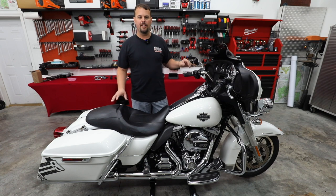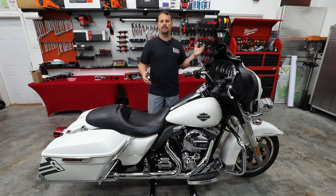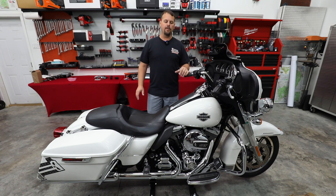But in front of me here is an Electric Glide Police. We didn't have anybody locally with one, so Volunteer Audio bought one. So this is going to be our new demo bike. We're going to do a whole series.